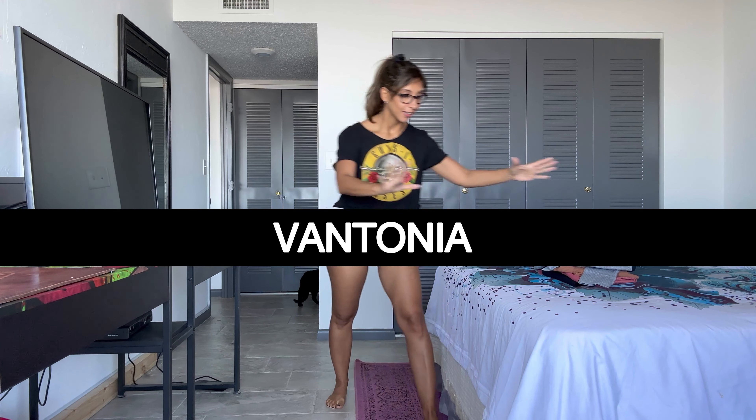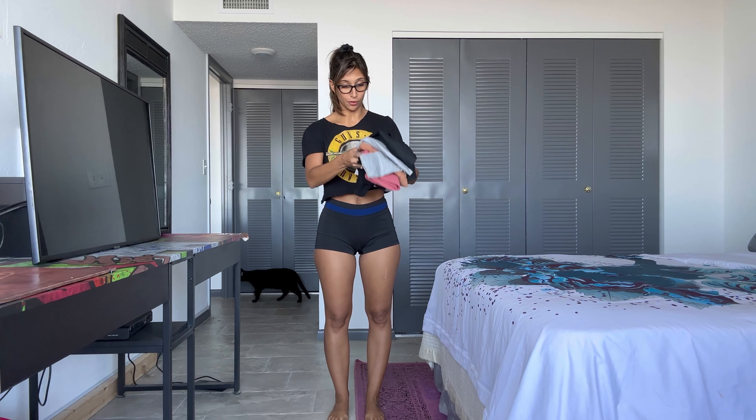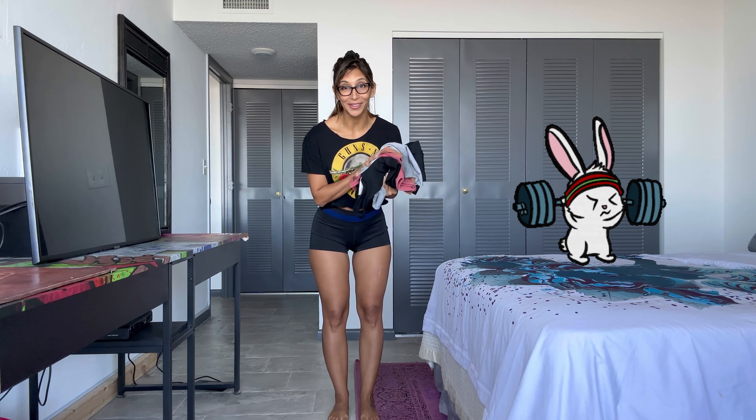Hello everybody, welcome back to my YouTube channel. I am Karla, also known as Little Fit Devil, and today I have another try-on review for you all. This time we're going to do activewear by Vantonia, and they're looking really cute. I haven't even removed the tags of a few of them. I have washed them, however, and I am ready to give this a whirl. I'm the kind of girl that does not dress cute for the gym — I literally just throw whatever I have, usually old clothes, cut-off shirts, and then I just show up. However, these are going to make me look a lot better at the gym. I can't wait to see how they look. Let's get started.